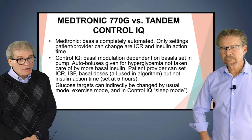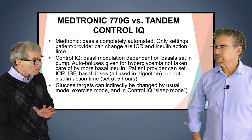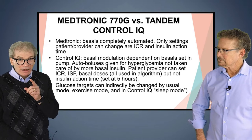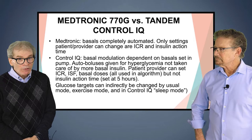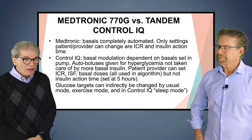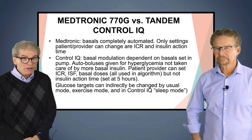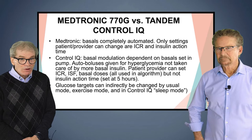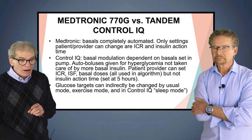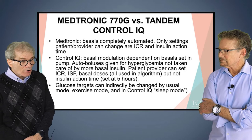Control IQ is different because the basal modulation is dependent on the basals you have set in the pump — so here the basals do make a difference. Auto boluses are given for hyperglycemia — that's not in the current Medtronic pump — but Control IQ will give you auto boluses to bring the blood sugar down into the target range quicker, conservatively but very well. The patient or provider can set the insulin-to-carb ratio, the sensitivity factor, and the basal doses — but not the insulin action time, which is set at five hours in Control IQ.